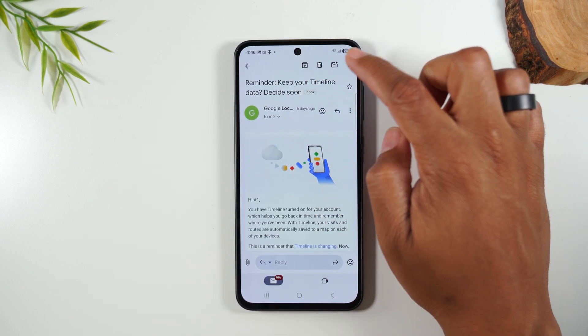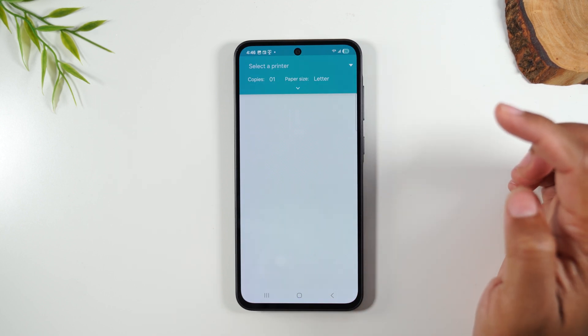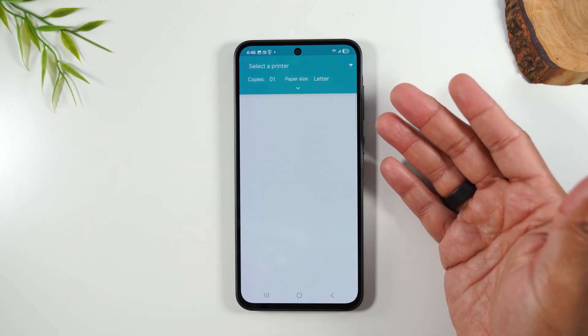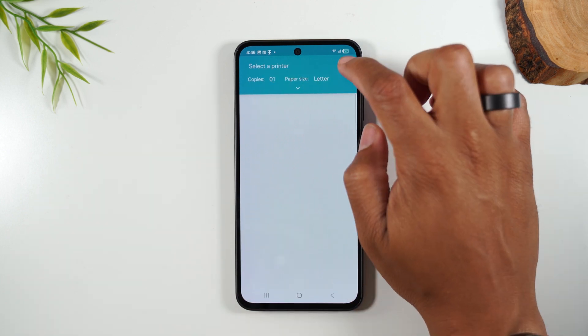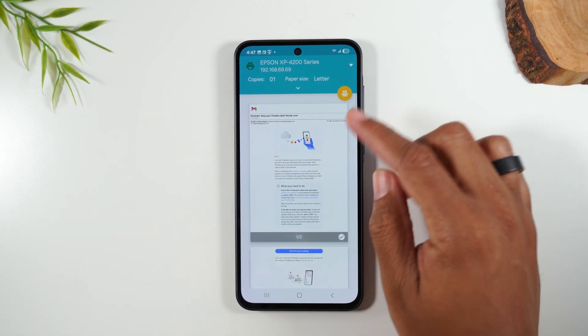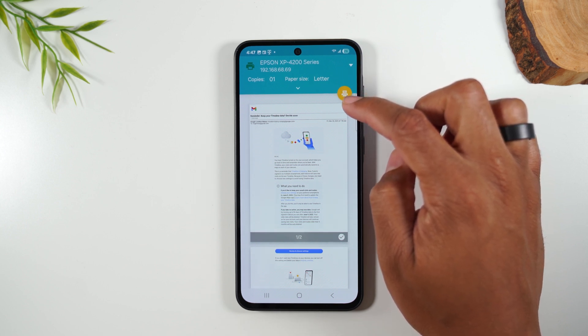Go to the upper right corner, tap on the three dots. From here, go down to print. It'll take a few seconds, but it will load. You'll need to select your printer again — tap on the drop-down. Here's our preview, and we can tap the print button to send it to the printer.